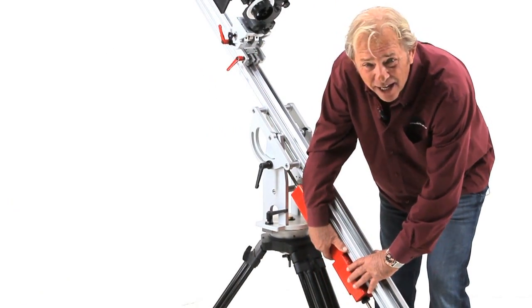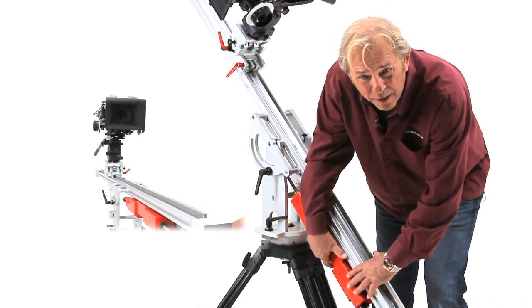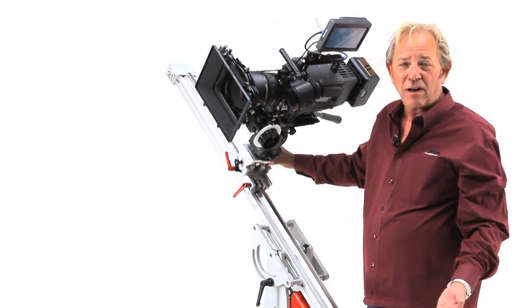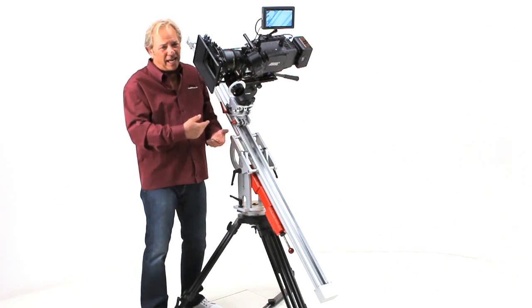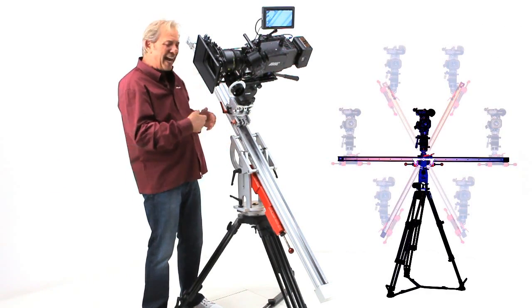Both the DC and the HD sliders use the same mechanical principles, beginning with the patent-pending precision counterbalance system. That enables me to slide this camera almost anywhere along the beam, from a vertical to a horizontal. Both the DC and the HD sliders can be used vertically, horizontally, or at any angle in between.